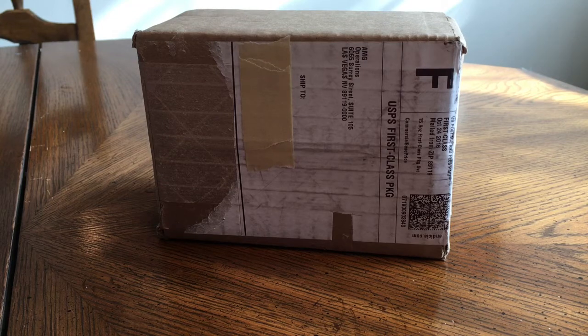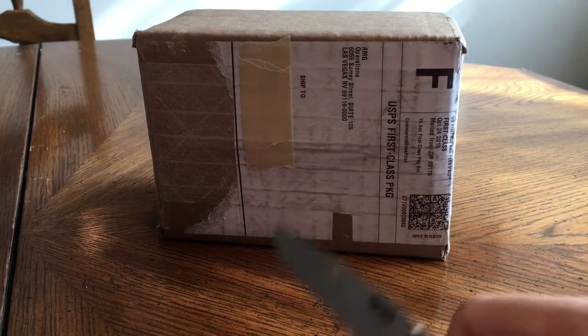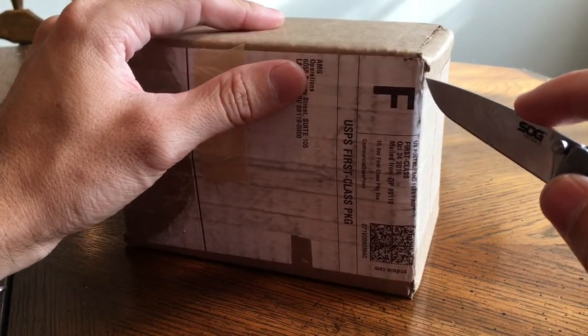Hey everybody, CoinQuest here. This time I'm not searching coins, but I am unboxing some silver today. I put an order in a while back and just got a chance to open it up, so I wanted to share it with you guys and show you what I picked up.